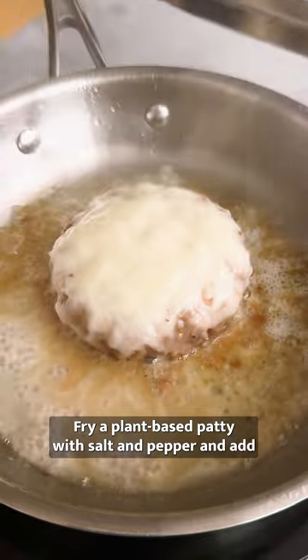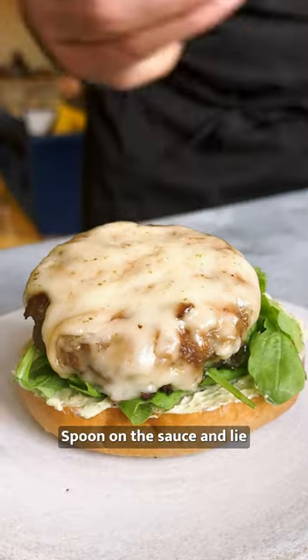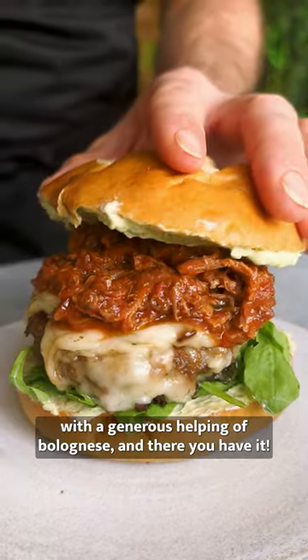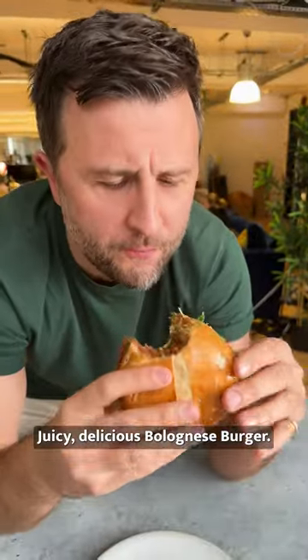Fry a plant-based patty with salt and pepper and add lashings of vegan cheese. Spoon on your sauce and line your burger on a bed of rocket topped with a generous helping of bolognese, and there you have it — juicy, delicious bolognese burger.